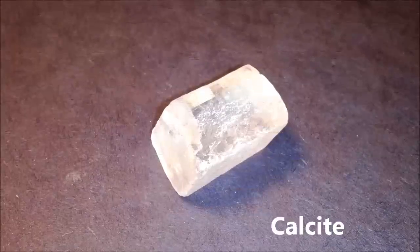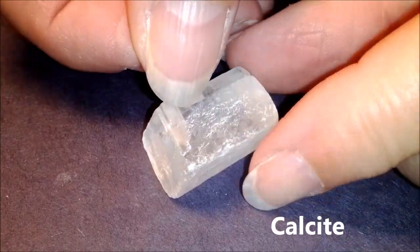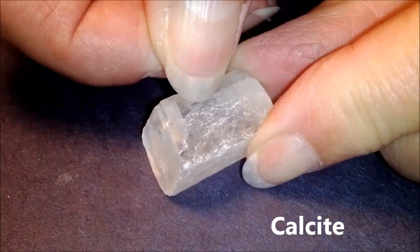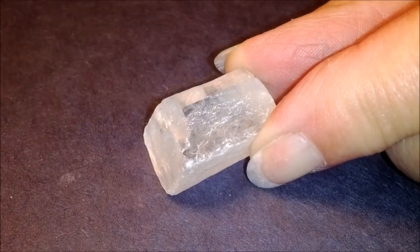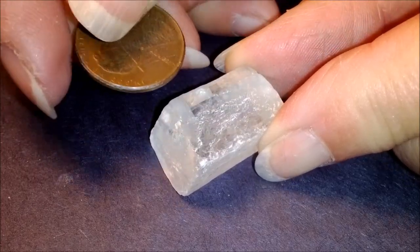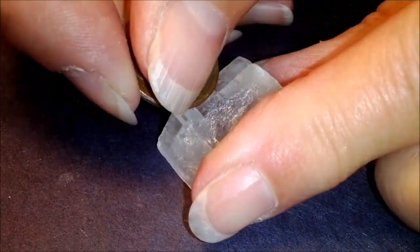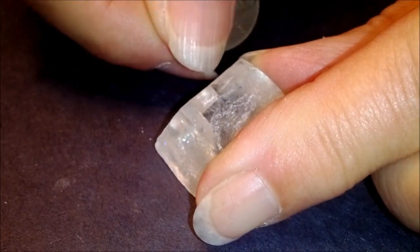This is called calcite. It's number three on your list. We can try with a fingernail, but it really is too hard for my fingernail to leave a scratch. So for the next step we try a penny, which is made of copper, and we'll find that if we press hard enough, it leaves a scratch mark.